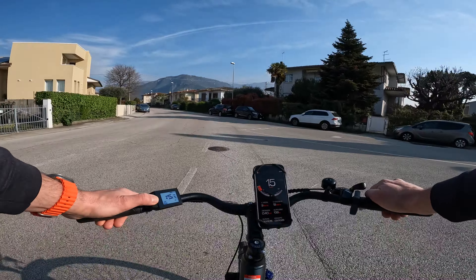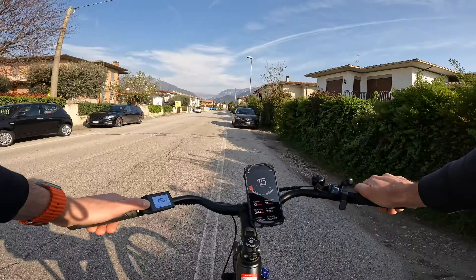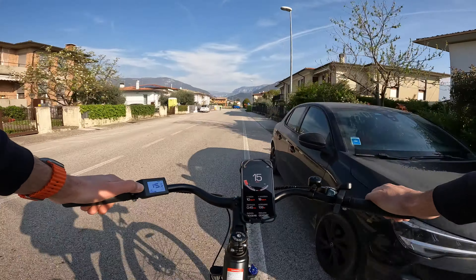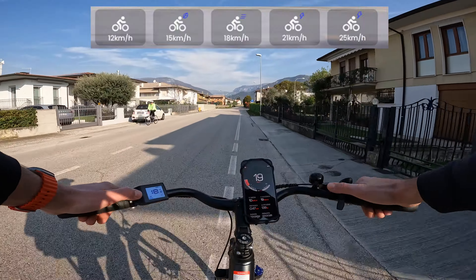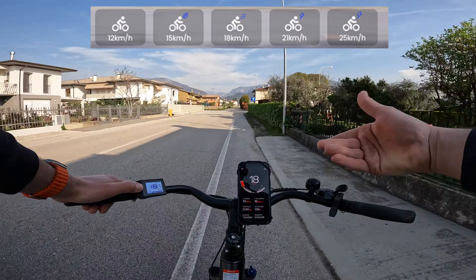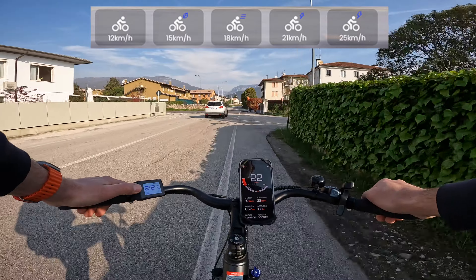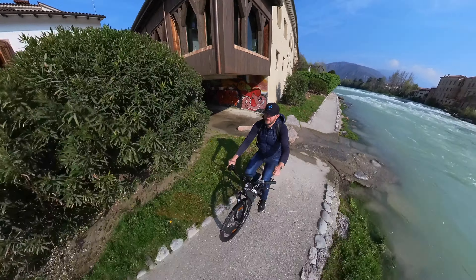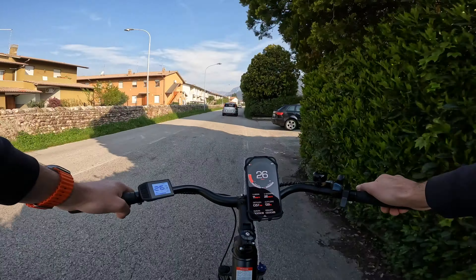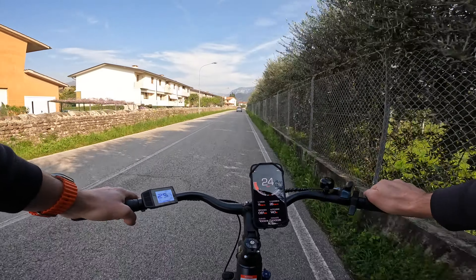Inserendo il livello di assistenza 2, avrò una spinta del motore fino ai 16 km/h. Vuol dire che dopo i 16 km/h in assistenza 2 l'assistenza si interrompe, quindi per una pedalata fluida e rotonda fino a 15-16 km/h. Se voglio andare oltre devo inserire un livello superiore: il livello 3 mi spinge fino ai 18 km/h, il livello 4 interviene con una bella potenza da 250 W fino ai 22 km/h, infine il livello 5 con tutta la coppia di 45 Nm mi porta ai 24-25 km/h, perfettamente a norma di legge.